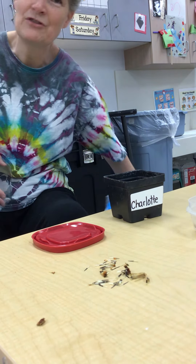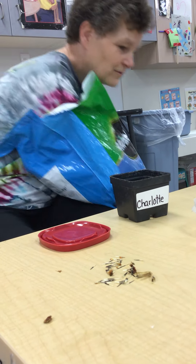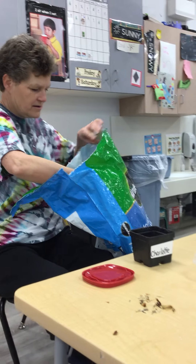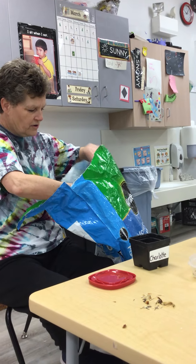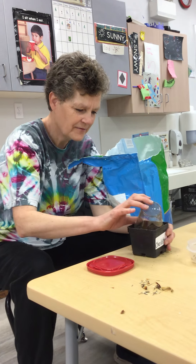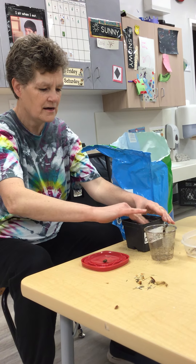So we need some dirt. I have a big bag of dirt right here. And I'm going to dump it in this pot. This is Charlotte's pot. So we've got some dirt in there.